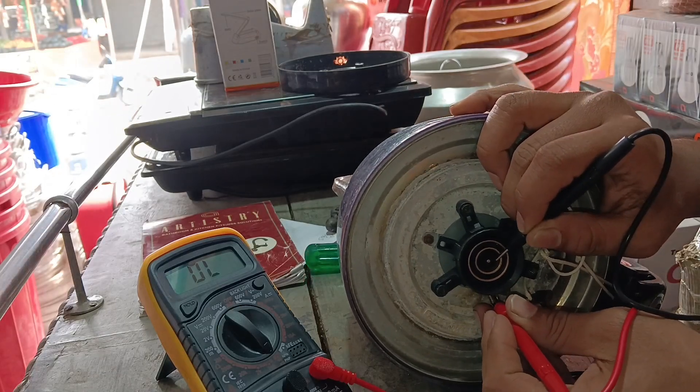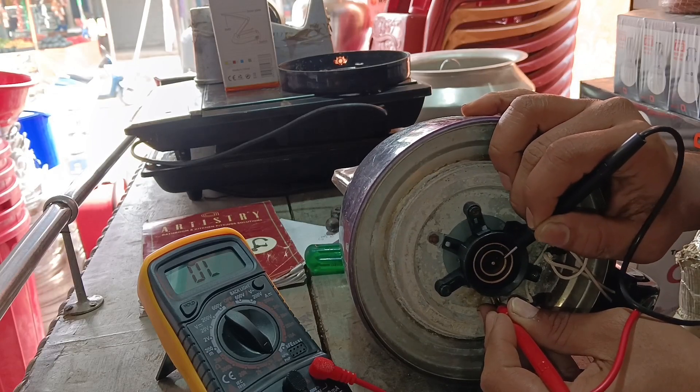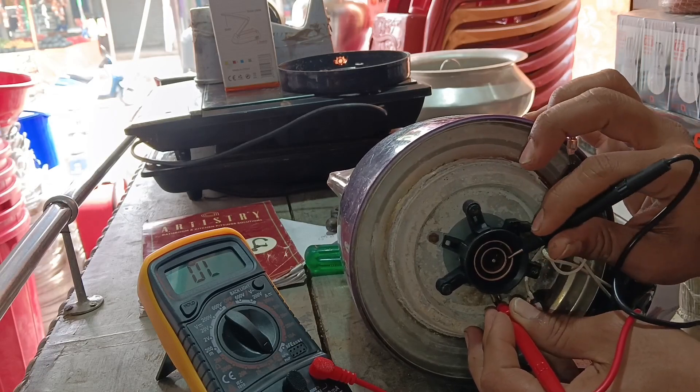However, that connection goes wrong. Here you will see the connector inside. Now we can see the connector inside.